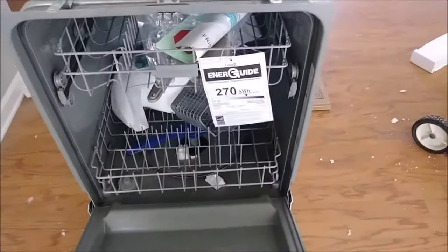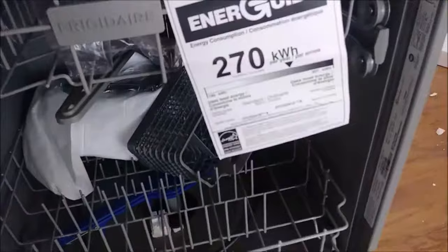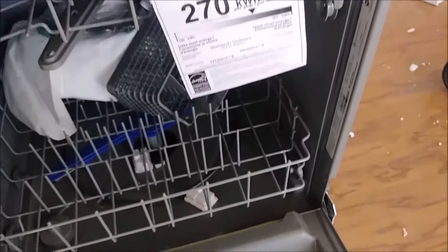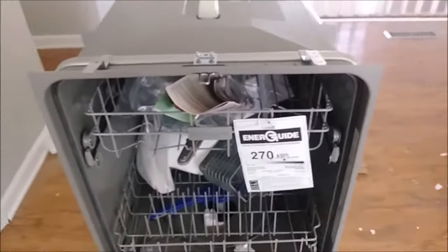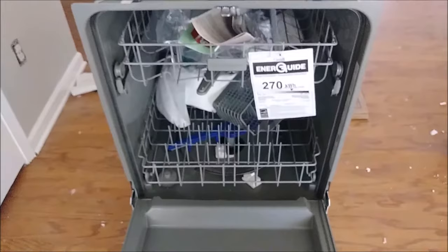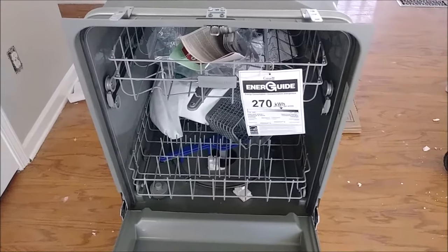What you see here is all kinds of stuff inside. I already opened it before. What I want to show you is there is a manual on how to install everything. I just want to show you how I'm going to install the electrical cable to this dishwasher — it's very simple. And you don't need to pay $100 to $150 to have someone install it for you.